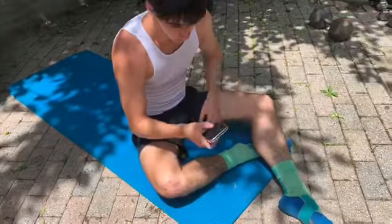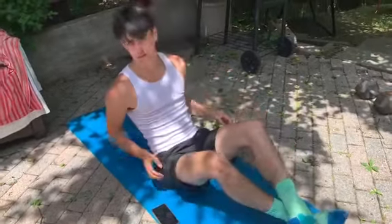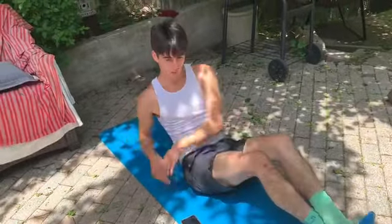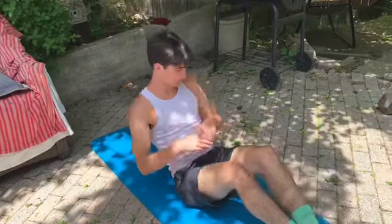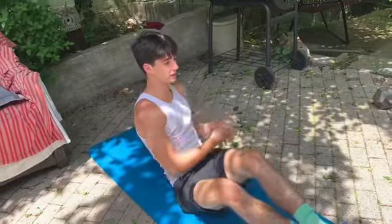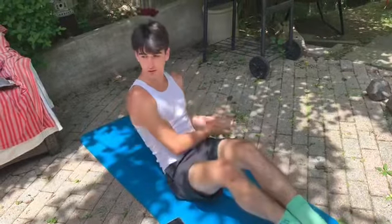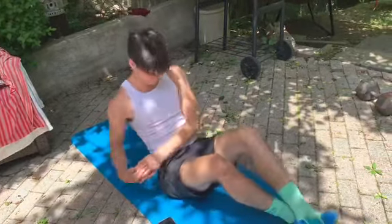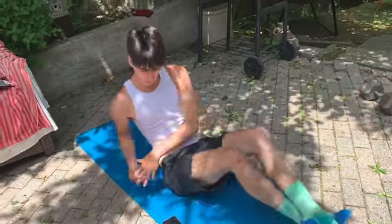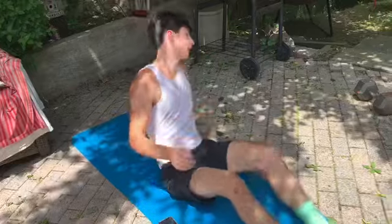Good job. Last 30 seconds of Russian twists for the abs. Ready? Go. I'm not actually sideways — it's just my camera lady is holding it at a slight angle. We're halfway through. Five more seconds. Two, one, and relax.